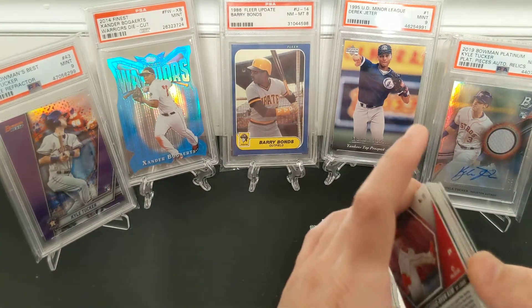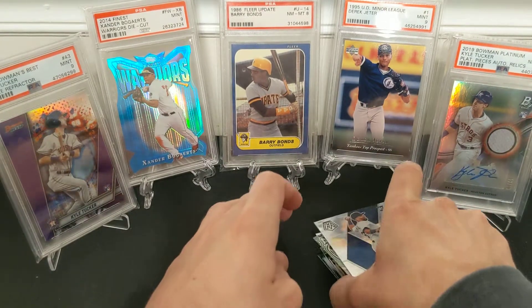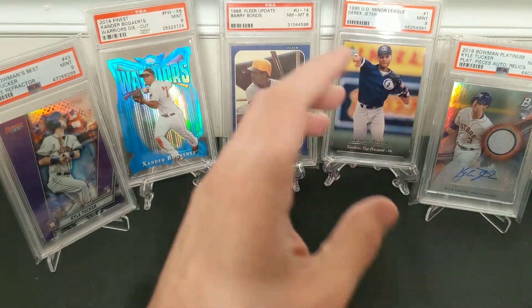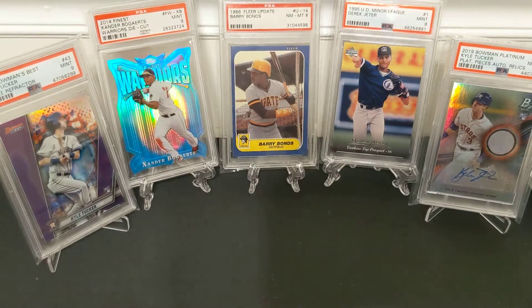Like I said, I don't rate the retail as highly just because of the price of hobby. But as a standalone product, yeah — it's legit, lots of cool color, lots of rookies, inserts. Stay tuned for the mega and blaster openings — let's make it a little billion.